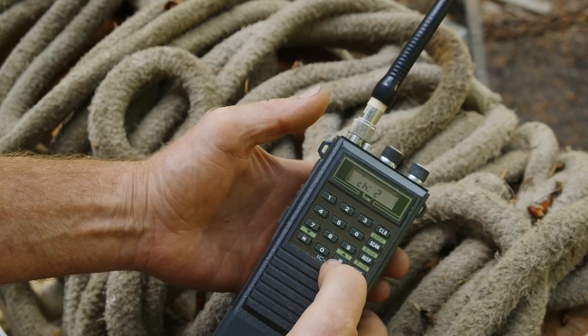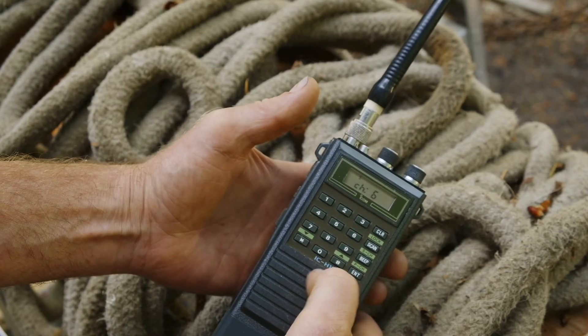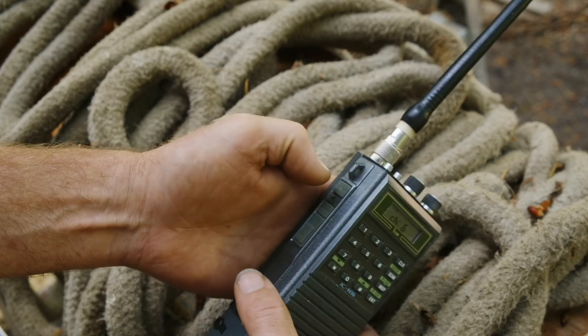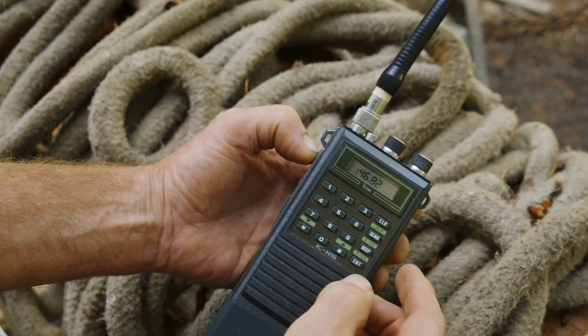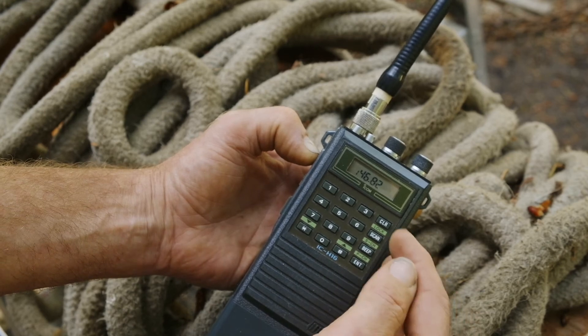Choose the channel you want to program — we're going to use 6 in this case. Press the function button, and while holding it, press 5. The currently assigned frequency will display.